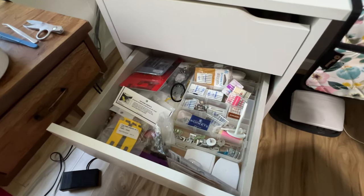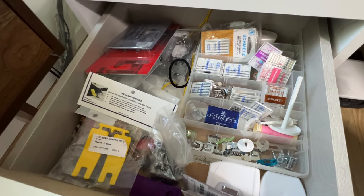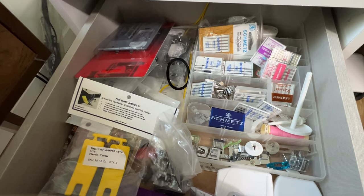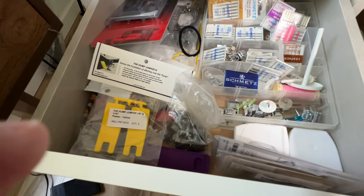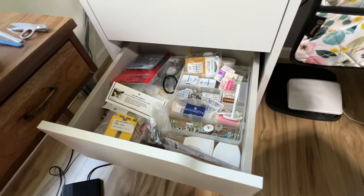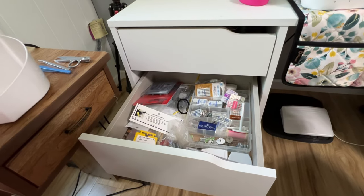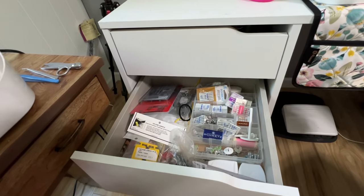The second drawer is basically sewing machine accessories. I have all my needles, extra throat plates, an extra hump jumper, dental floss for sewing ruffles, anything like that I happen to need while I'm sewing.